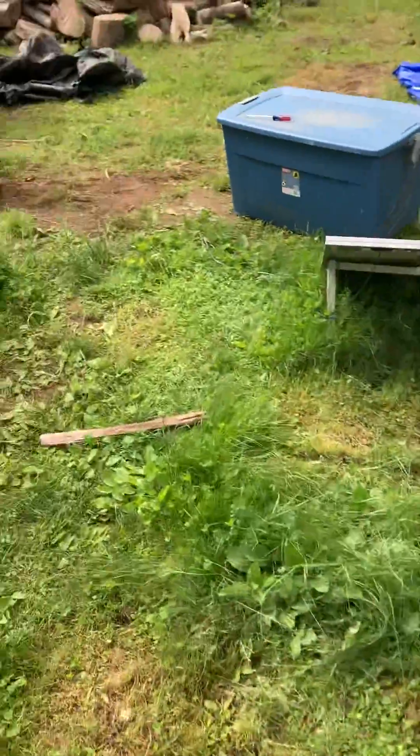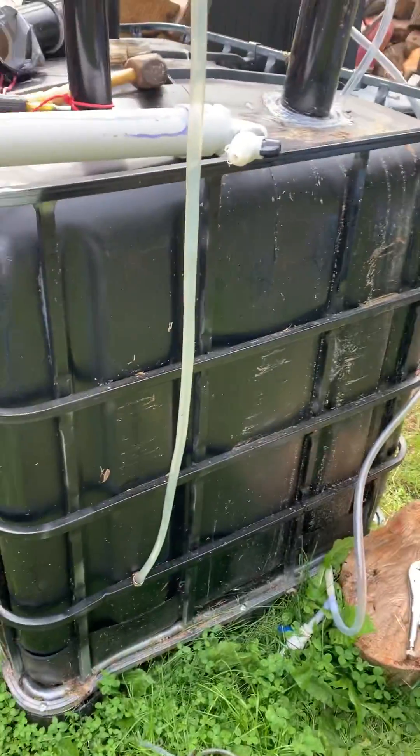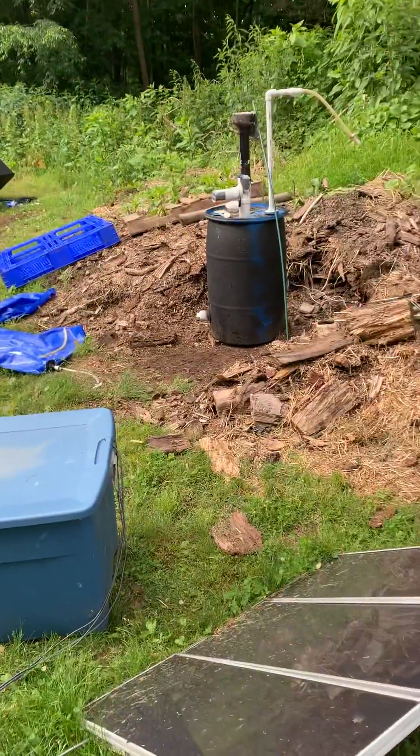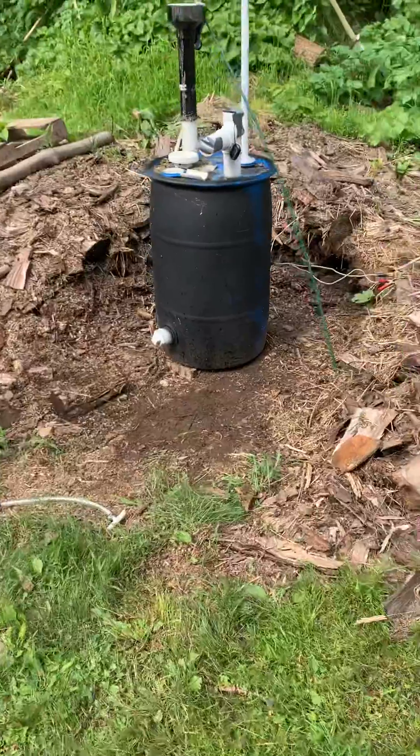Hey everyone, this is Dave with Thor. I've been running into issues with no gas production. I moved little Thor over here and he hasn't been producing either. I have no idea what's going on with these guys.